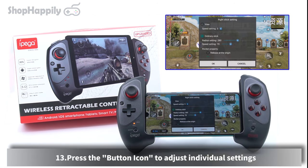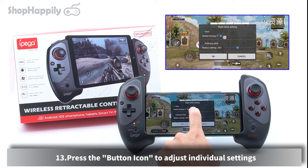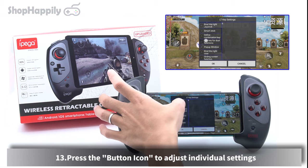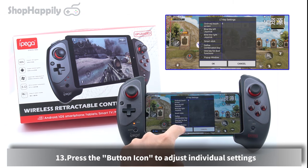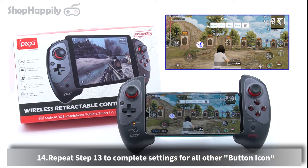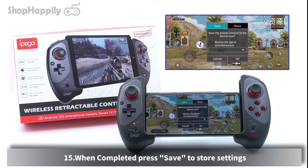Press the button icon to adjust individual settings. Repeat these steps to complete settings for all other button icons. When completed, press Save to store settings.